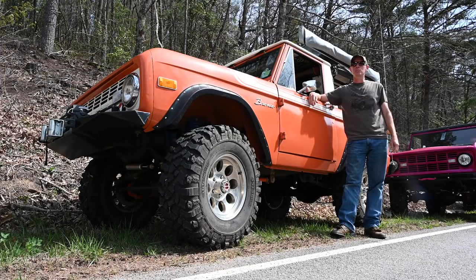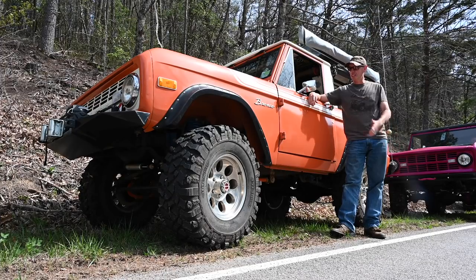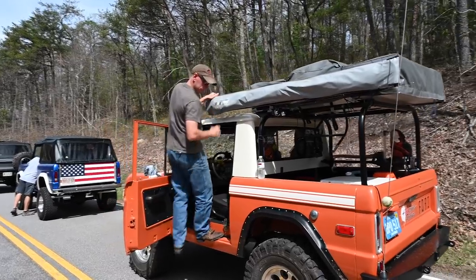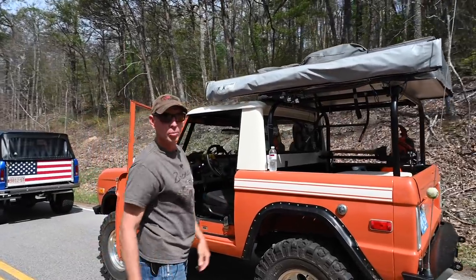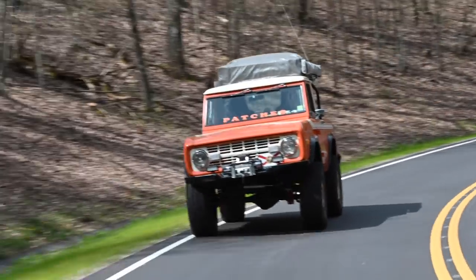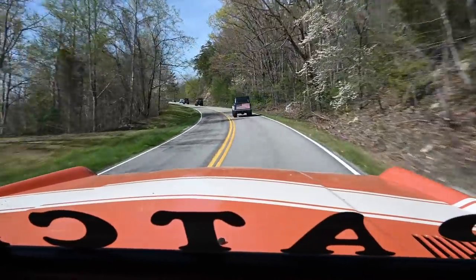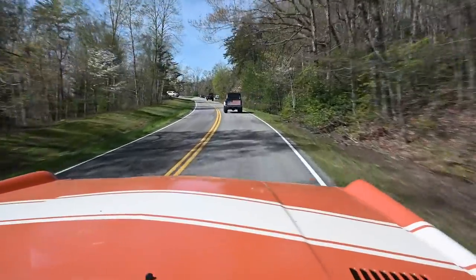I'm Rob Matthews from Williston, Florida, and this is a 1975 Bronco named Patches. Patches is a 1975 Bronco wagon.